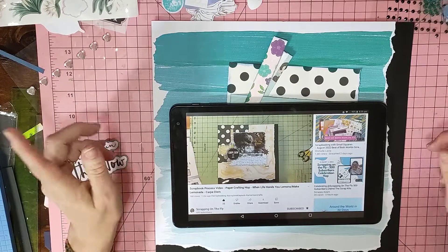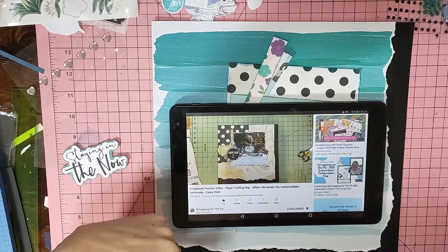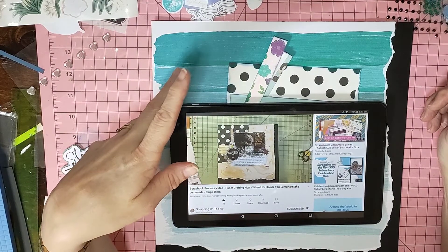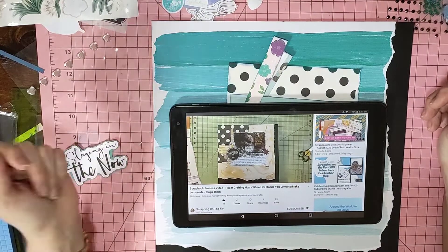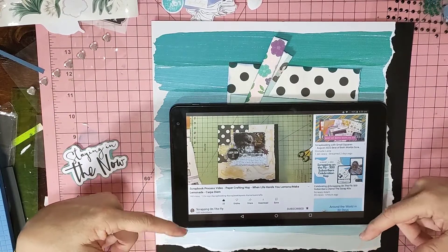There were other ladies playing along and I will have them all listed down below in the description box. At the same time I'm also going to class this as a layout for Around the World in 30 Days. I'll have everyone else listed down below for that one as well.